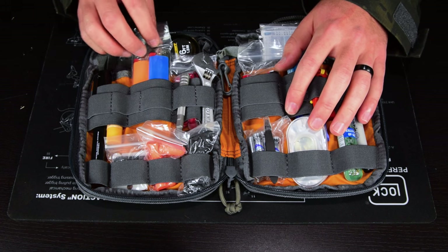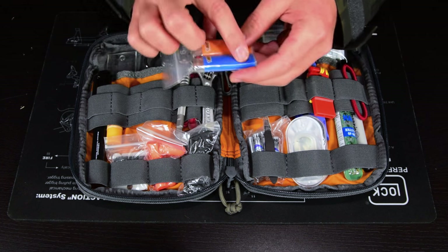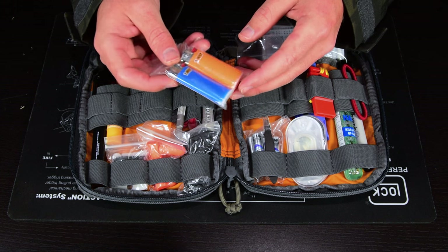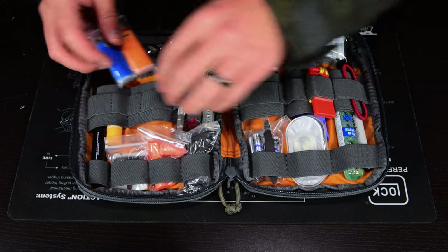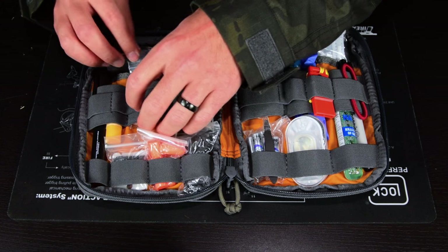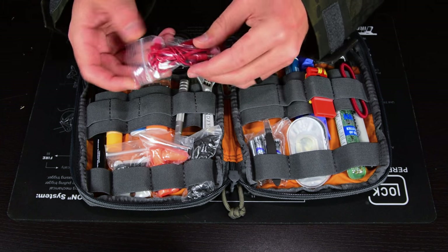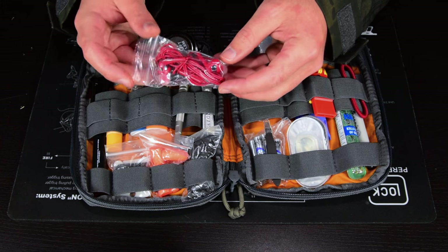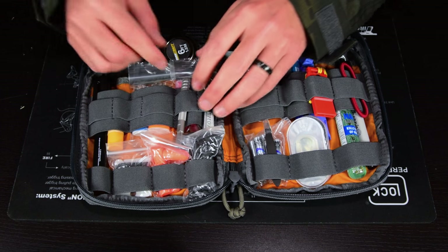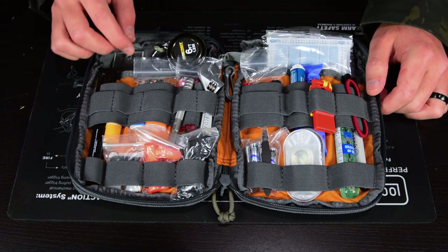In the next row I have two mini Bic lighters in a little plastic bag — I love those tiny two-by-three bags you can get a hundred of for two bucks. I use them for all kinds of organization — they keep things somewhat waterproof and organized. Behind those I have a set of earbuds, which come in handy for listening to music on a plane, especially if I forget my nicer headphones.